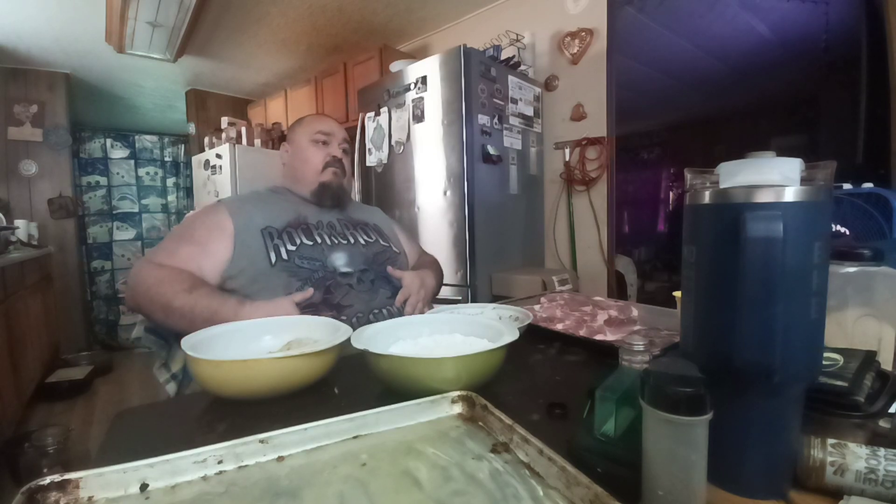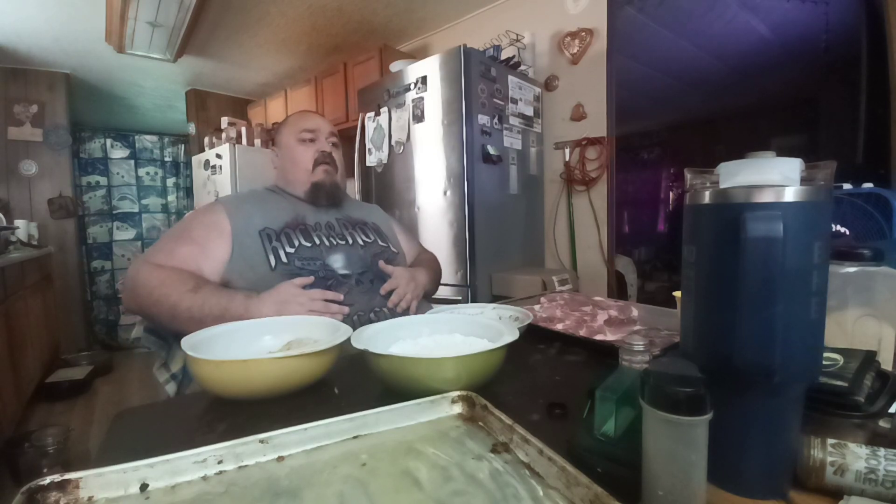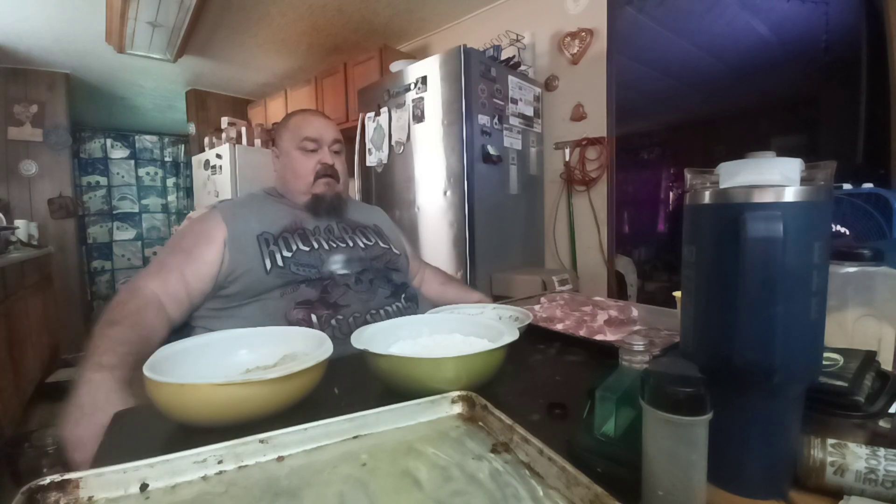Some people wonder why I'm so big. I'm not really that big anymore — the camera makes a difference. I used to have been a really big guy, and over the years I've lost a little bit over 300 pounds.